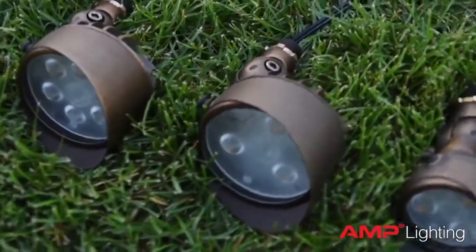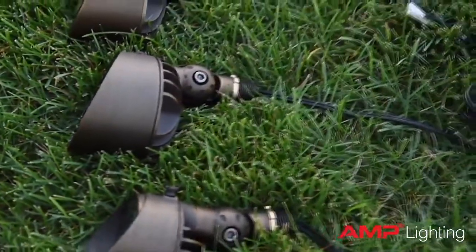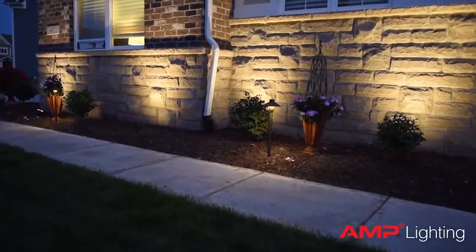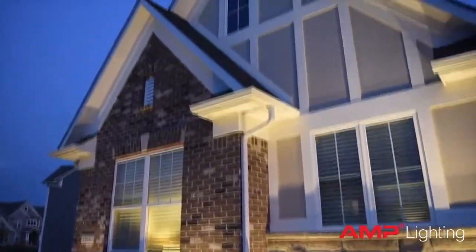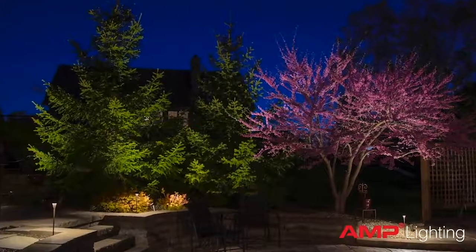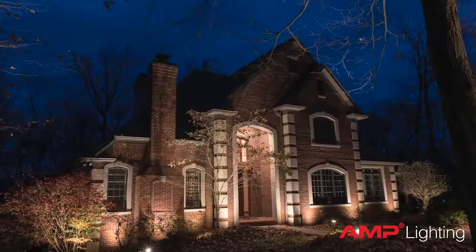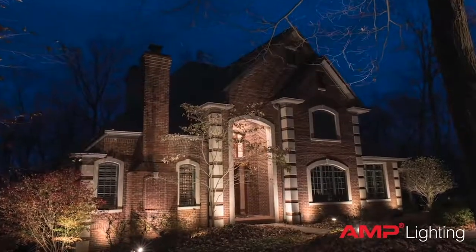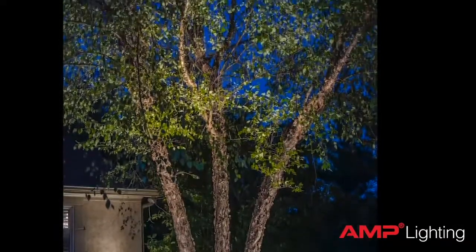The Control Pro 500 is Amp's mid-size spotlight. It is ideally suited for most tasks where you would require a light source of 475 lumens or less. Because this fixture is dimmable all the way down to 9 lumens and comes with interchangeable optics, it makes it a great all-around fixture for most of your lighting applications. In fact, the 500 is the one fixture I would recommend keeping on your van at all times.